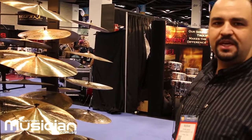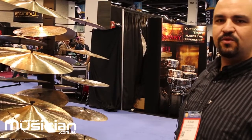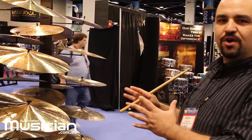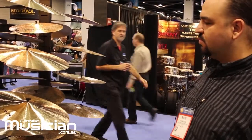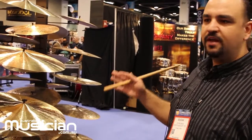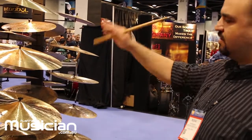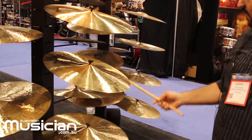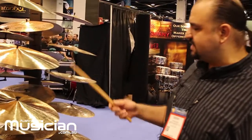His family gave us the right, after his passing, to produce these cymbals, and we are still working really hard to keep his heritage going with our quality and craftsmanship. These are really very good classic jazz cymbals that you can play in any jazz setting or big band. We have a 21-inch Mel Lewis ride that comes with two rivets installed — it has a really nice sizzling sound.